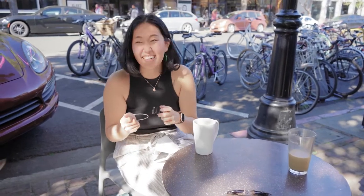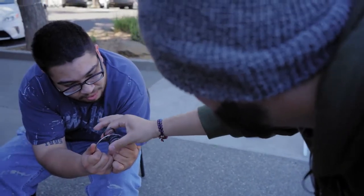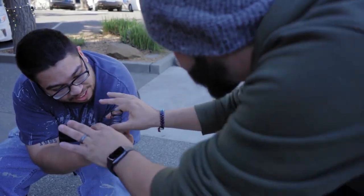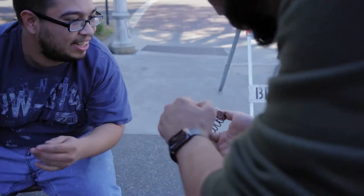Oh my god, watch — let's see if we can do this. One, two, three — I almost broke it. Watch, boom! And it goes literally — look right there, it's going straight through. I see it, I see it — trying to figure it out.